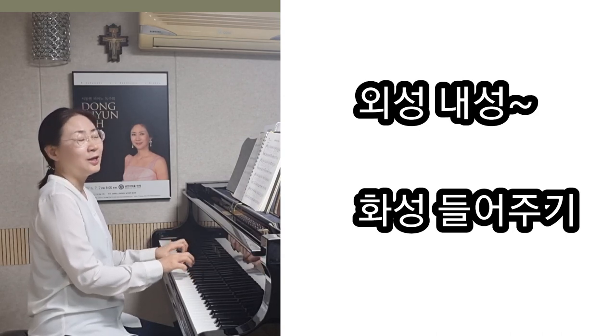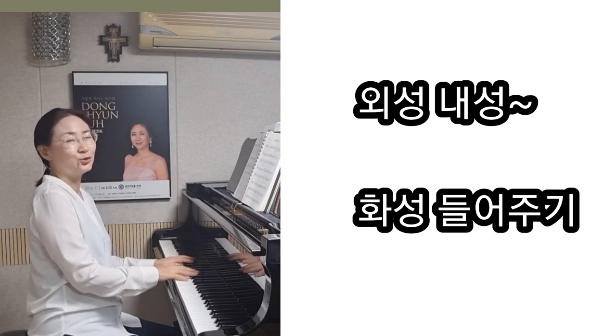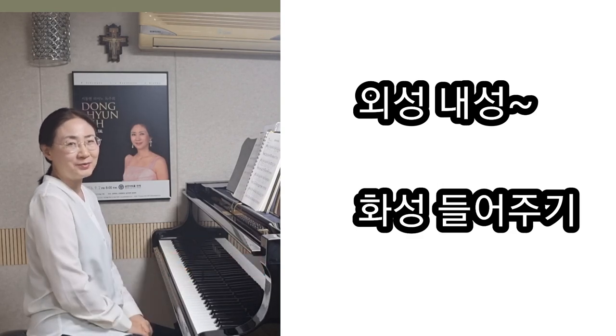Here's a lot of chords in the same way. I can hear it. I feel like it's really fun. Thank you.